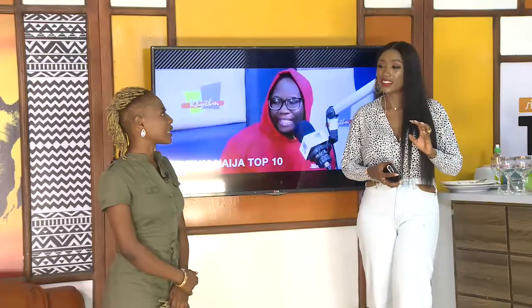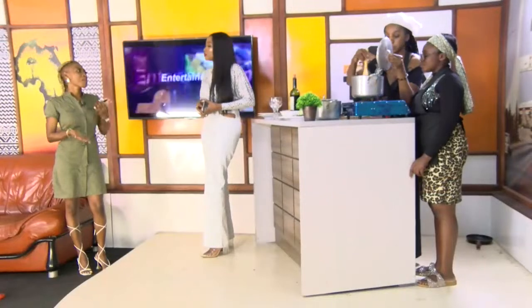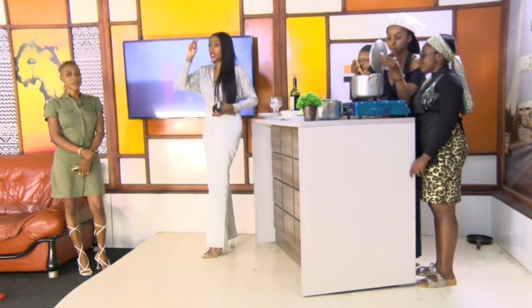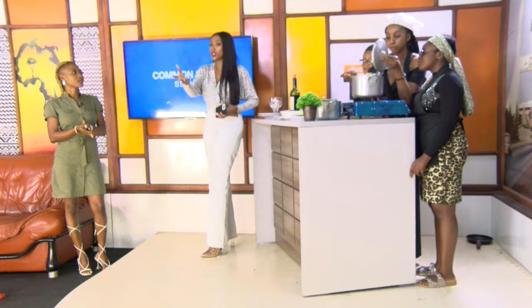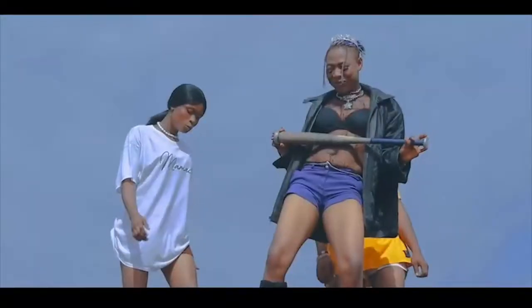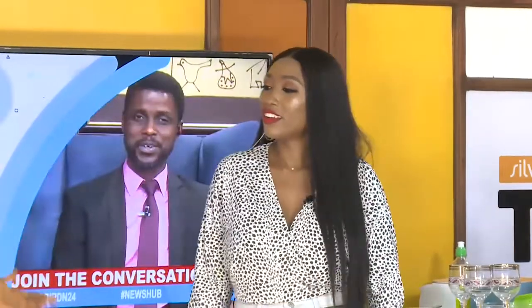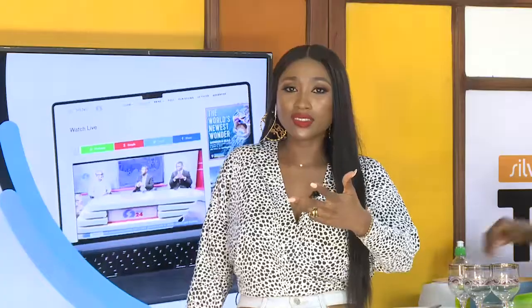How long have you been in this music space? I can say for about 9 to 10 years. We are celebrating this particular song that has just been premiered. Tell us what inspired this particular song. It's a street song — the concept is for the love of the street. I had to do something to draw my fan base from the street, something they can easily vibe and relate to.